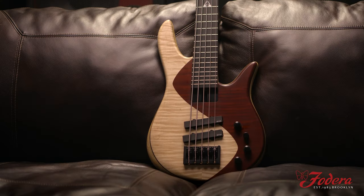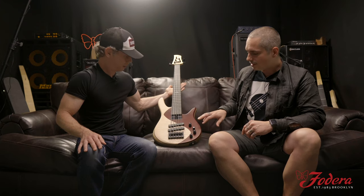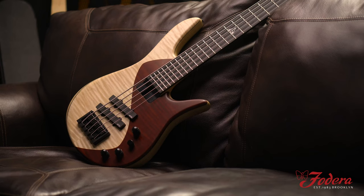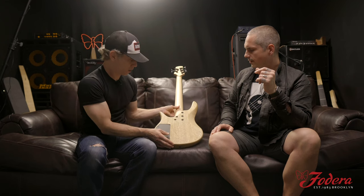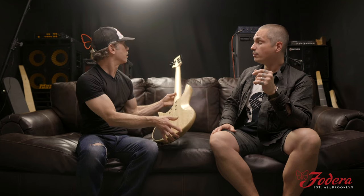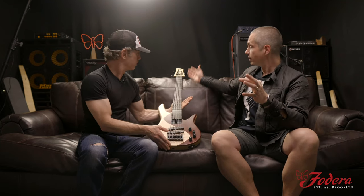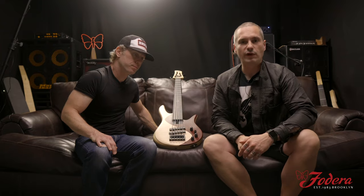We've got a flame maple top with the beautiful zigzag pattern, and you actually see the flame maple coming through, giving it a little more looks. Karina body, three-piece maple neck. We've got the ebony fingerboard, and this is a first of its kind too — a 3-plus-2 standard headstock and it's 26 frets, 16.5 millimeter spacing.